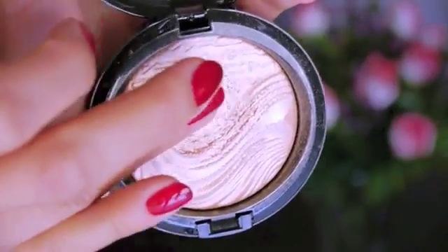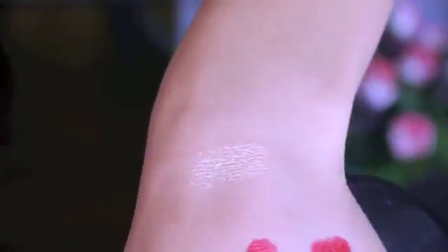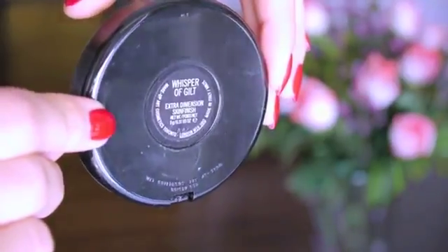Number ten is to never underestimate the power of a beautiful highlight. I just adore glowing, soft skin. One of my all-time favorites is Whisper of Gilt, an extra dimension skin finish by MAC — it's so gorgeous and gives the prettiest glow and dewiness to your face. Highlighter is beautiful and I'd recommend it for any skin type. Even if you have oily skin, powder down your whole face first, then apply it in a C shape on the cheekbone, the center of your nose, and a little on your cupid's bow — it'll look beautiful, especially for spring and summer.